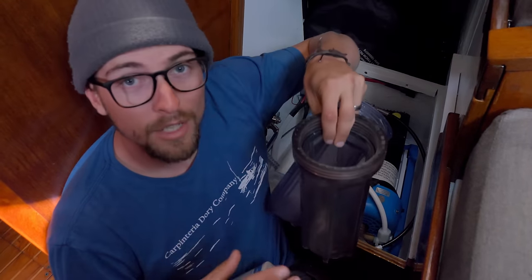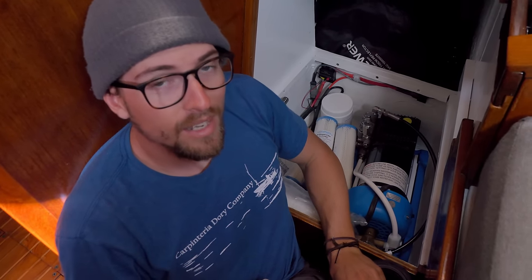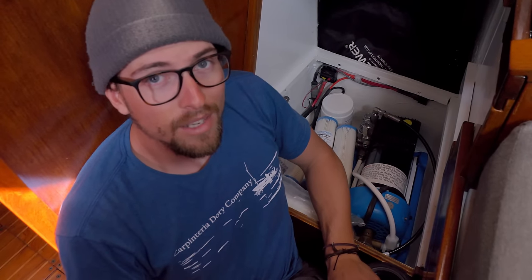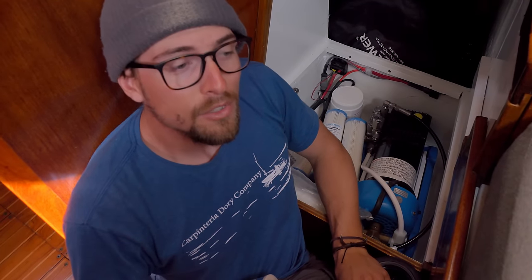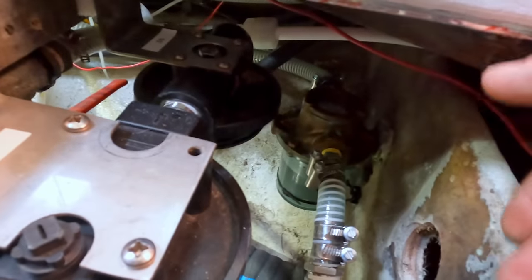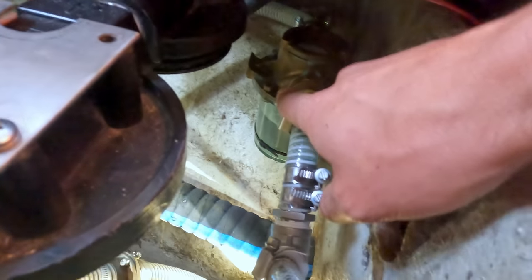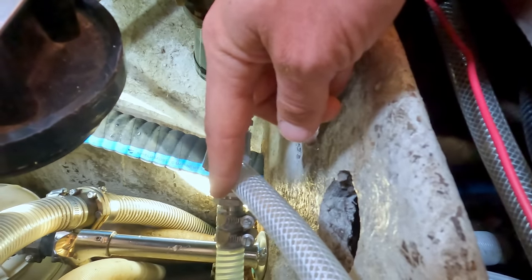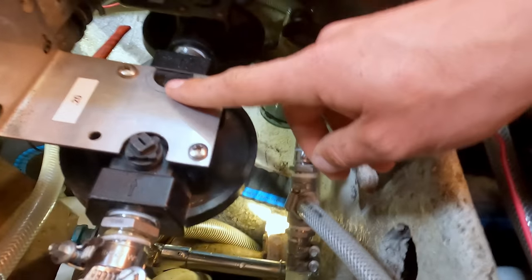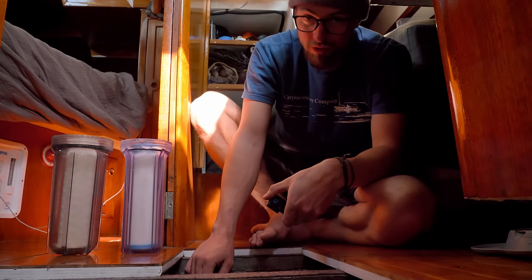I decided to do two pre-filters — Rainman supplies you with one, but from my research and past experience I like having two: a 20 micron and then a five micron. The 20 micron takes the big chunks out before handing it off to the five micron. If you have only one pre-filter in a sedimentary area you can clog that filter up quickly, and running the pump dry is not what you want to do. Underneath the floorboards is where the magic happens on the raw water side. From the through-hull the hose goes first to a Groco standard strainer, then to a T — the T goes over to our salt water foot pump in the galley — and after the T it goes into the 20 micron filter, then into the five micron. I'm just going to screw on these pre-filters and prime the system.